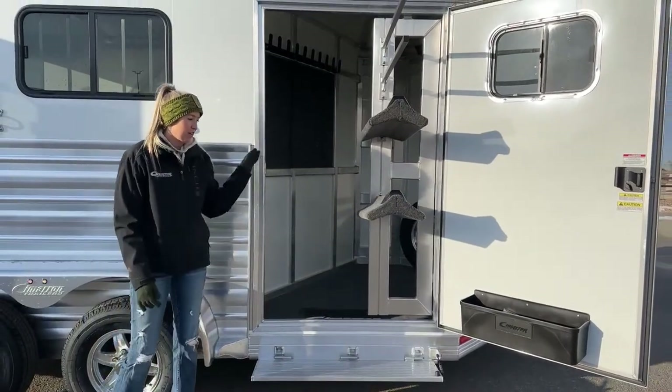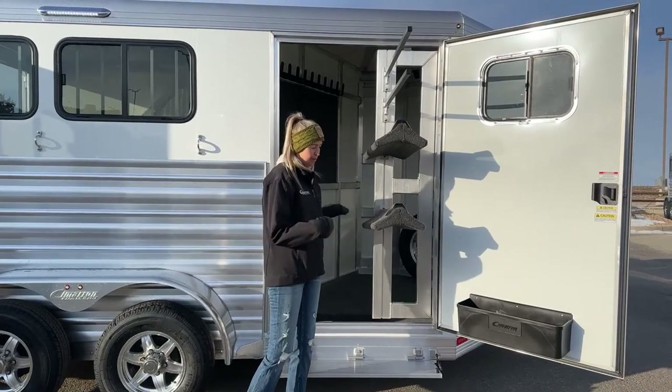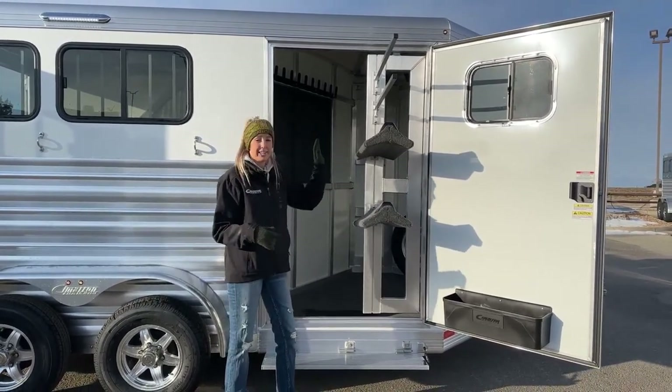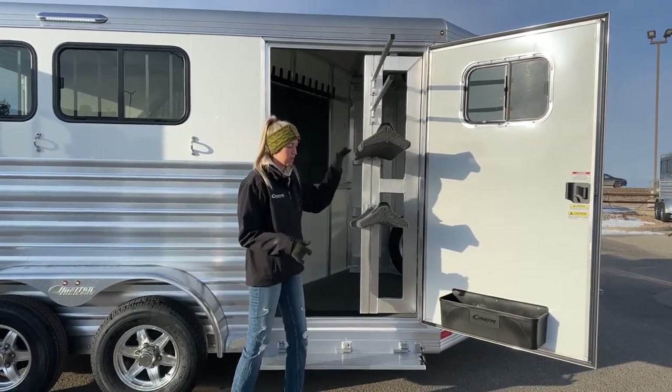It does have your swing-out saddle rack on a gas piston as well, so it's going to help you bring it out and bring it back in. With it being a two-horse bumper pull, you're going to get two saddle racks here as well as your two saddle blanket bars up top.